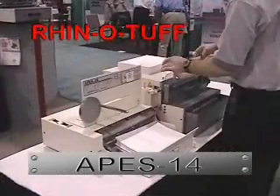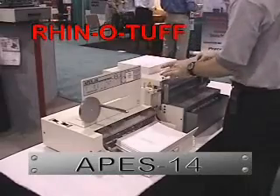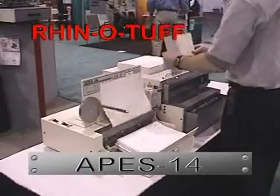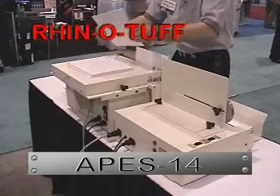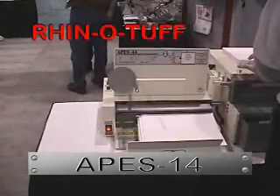If you are planning to purchase an additional punch where more production is needed, the APES-14 just may be your answer. We are committed to the development of quality products such as this to ensure your continued confidence.